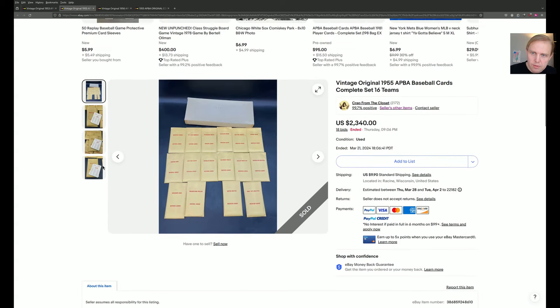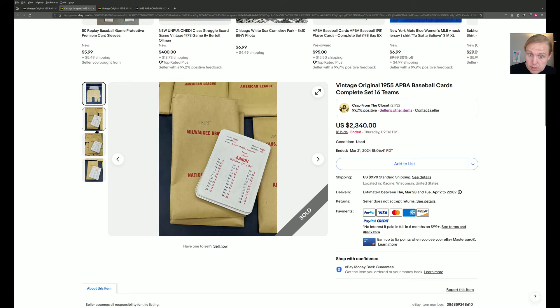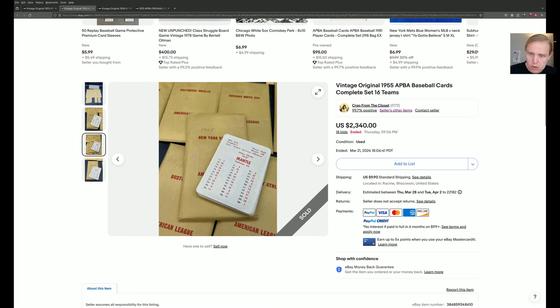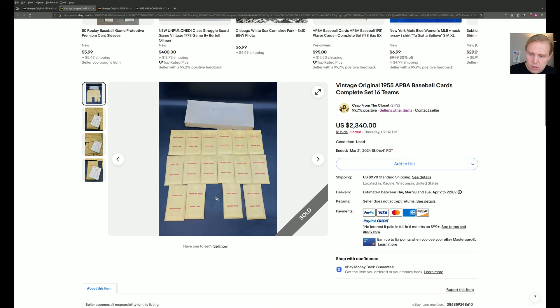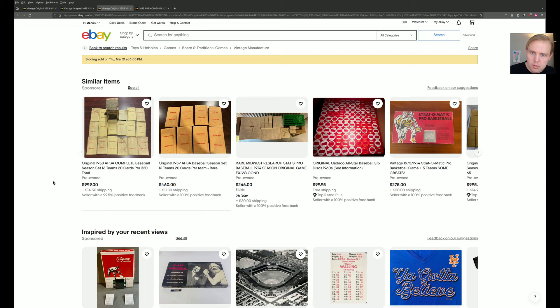Up next, the vintage original 1955 APA set, same seller, ended around the same time. These also look beautiful. There's a little bit of writing on the envelopes, but they are also the original envelopes and they look fine — without holes in them. A lot of cards in this vintage have envelopes with holes in them. Cards look beautiful.